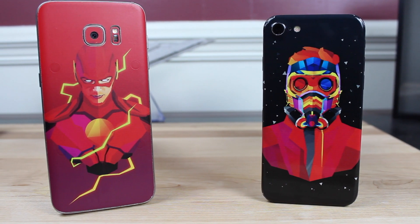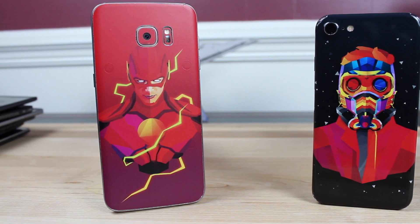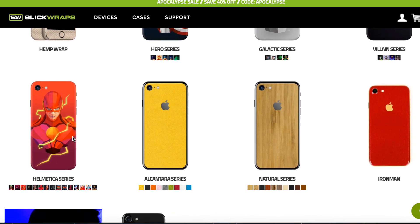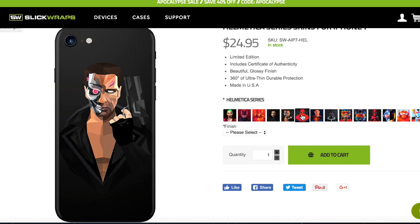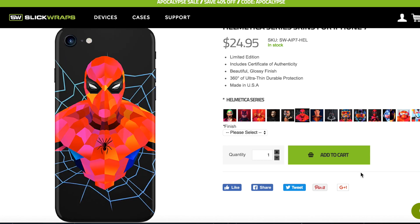It's also going to add some grip and take away some of that slipperiness, saving you from some unnecessary drops. Of course, there are so many different Slickwraps to choose from — from the Hemp series, to the Natural series, to even the Galactic series and Villain series. There's something there for everyone, and you'll be able to add a unique flair to your phone.